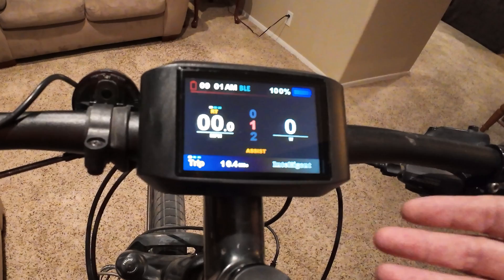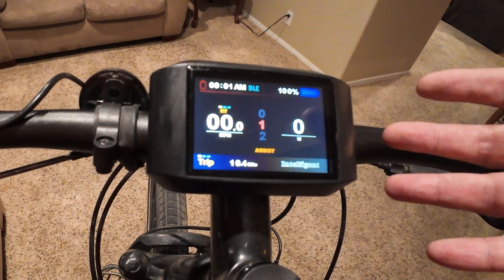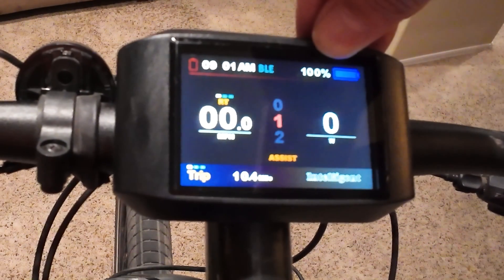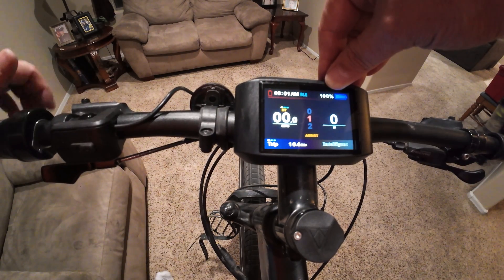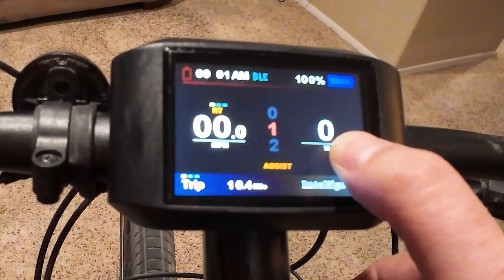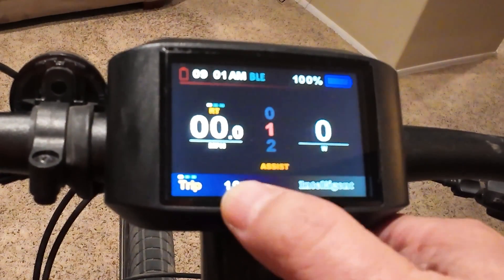It's really bright and easy to view. It has all the information I need — time, which I use quite a bit on touring; a battery percentage, which it tracks every single percent; your miles per hour and total distance used. It also has trip information you can pull up.